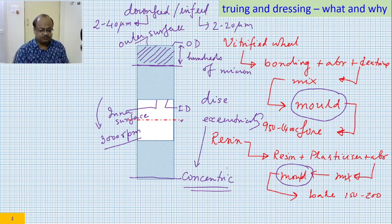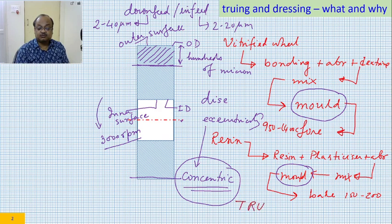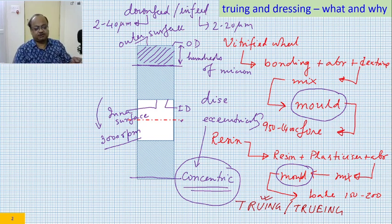This removal of eccentricity and making the wheel concentric or true — so that the wheel runs true — this process is called truing. Both spellings 'truing' and 'trueing' are used. Depending on which part of the world the book or lecture is coming from, both spellings should be accepted.